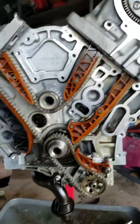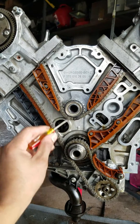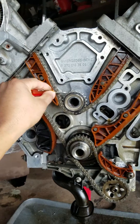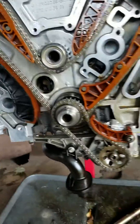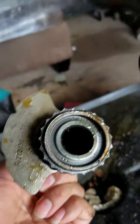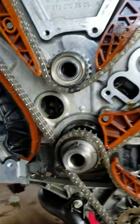I'm here working on a 272 engine doing a common balance shaft job. The gear wears out — the old one is right here. This is the old one, and compared to the new one, there's nothing left, no teeth. I just wanted to show you guys how to time it.